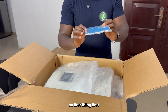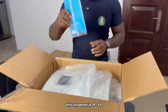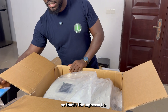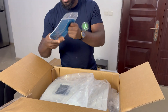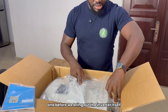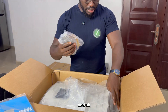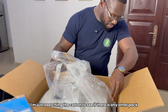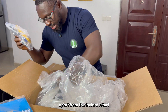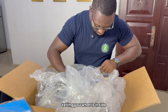First thing first — the user manual. According to their documentation, this inverter is IP65, so you can actually mount it outside. That is the ingress protection rating. Before we bring out the inverter itself, let's see what comes with it. I'm just checking the carton to see if there is any other pack apart from this one, before I start telling you what is inside.